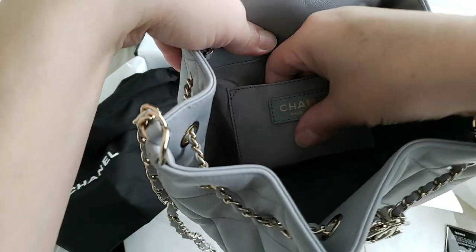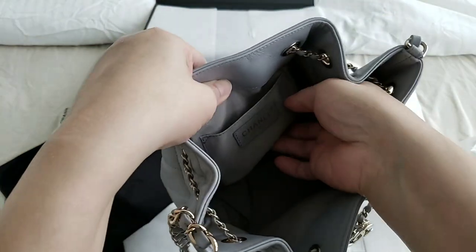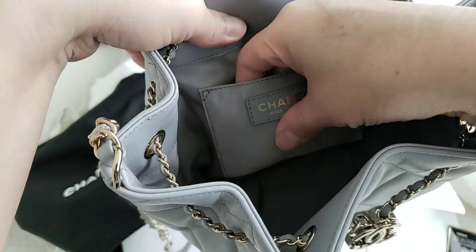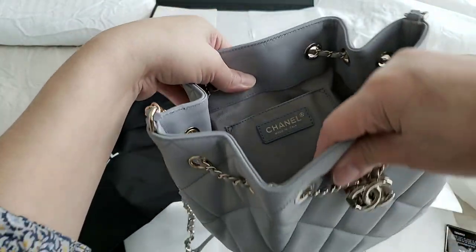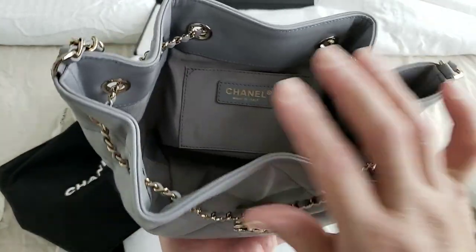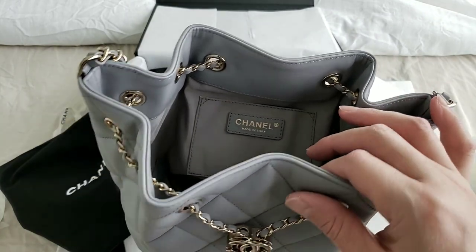The material inside is actually fabric, which is very similar to a lot of the Chanel bags in this price range. This bag retails for 4,100 Canadian dollars.